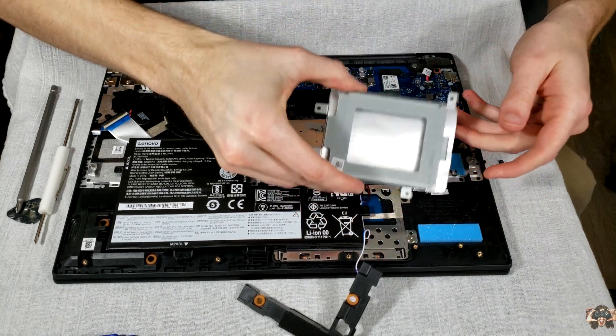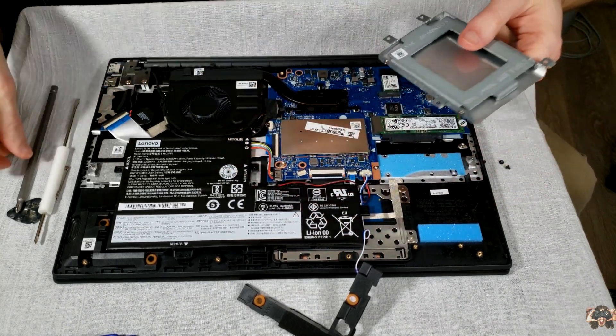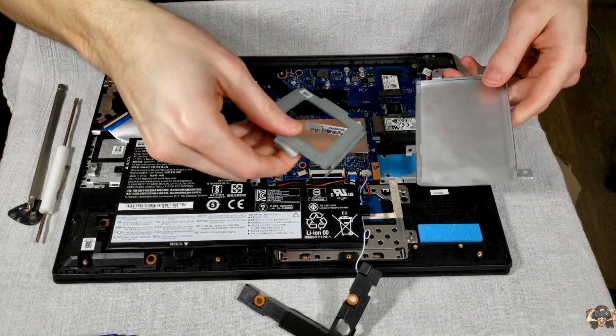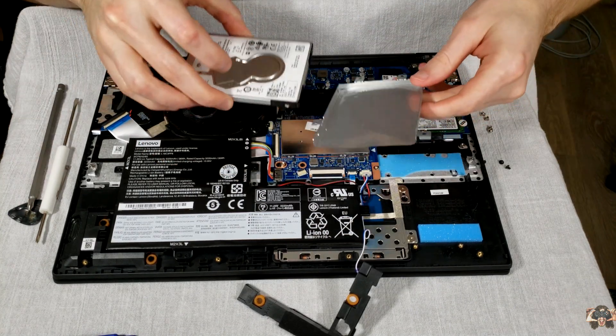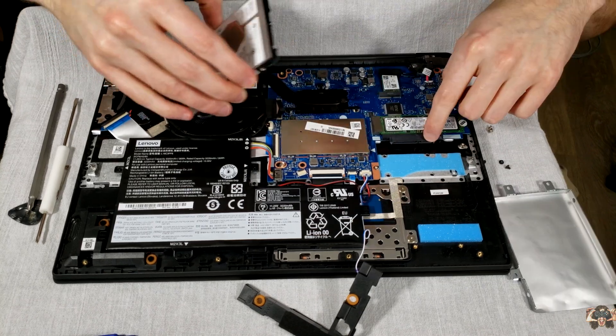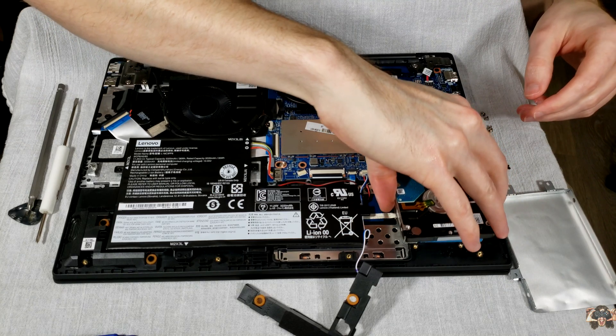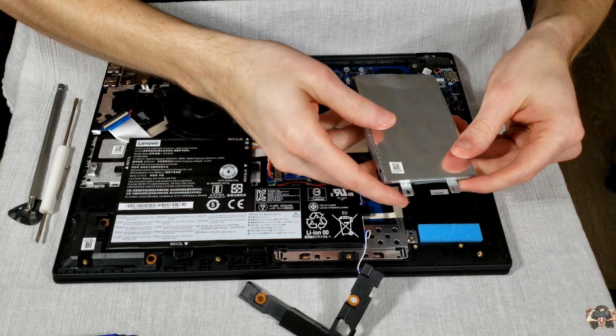Included is a nifty little dummy bracket that has a good amount of weight to it for sturdiness and stability. We won't need that anymore, so now you have a nice little paperweight. It's time to place our storage drive in the caddy. First, make sure the data and power connectors line up with the connectors inside the notebook, then line it up with the caddy.